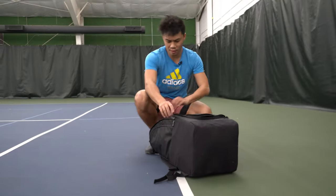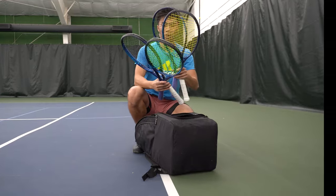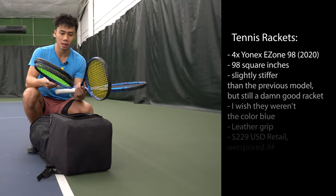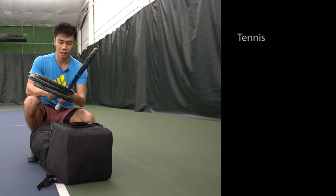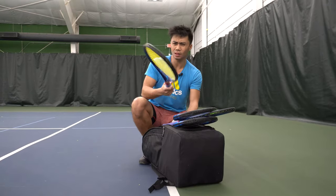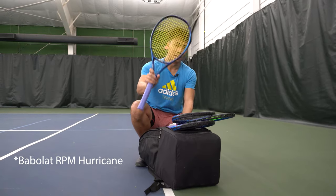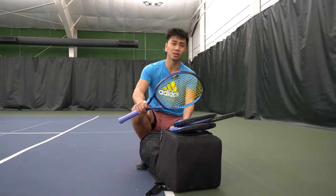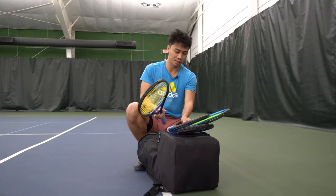This tennis bag holds four tennis rackets. I have four E-Zone 98s, all the 2020 version, and they all have different strings. This one has the Babolat Pro Hurricane Tour — now called the Babolat RPM Blast — and is actually my playtest racket. Every single playtest I do is on this racket only, just for consistency purposes.